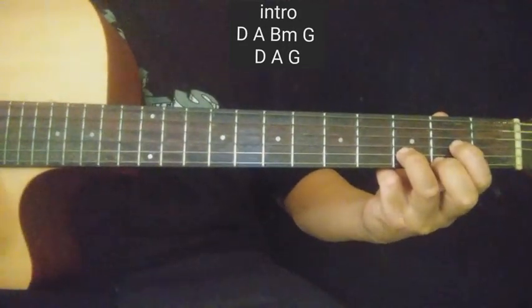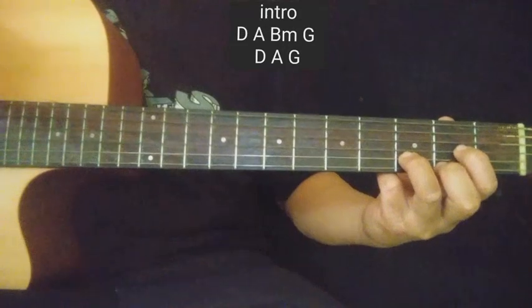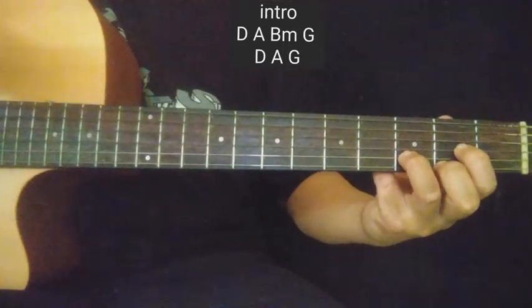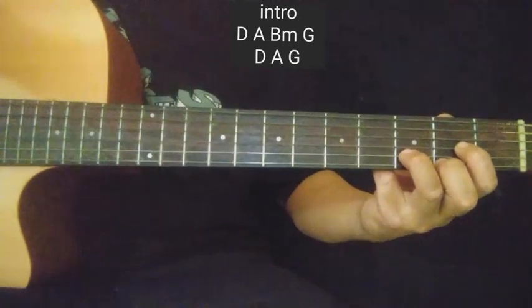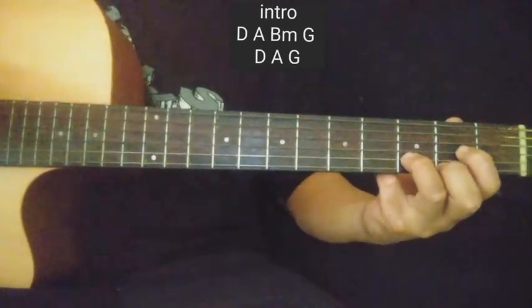Bale i-strum mo muna, dalawang strum pa baba. Sana matutunan nyo ito guys, kahit itong intro niya lang — para mas magandang tugtugin, diba? Kahit gitara lang yung ginagamit nyo.